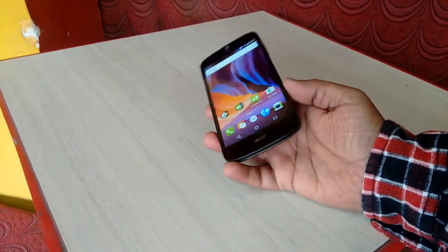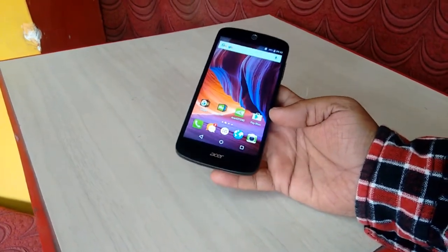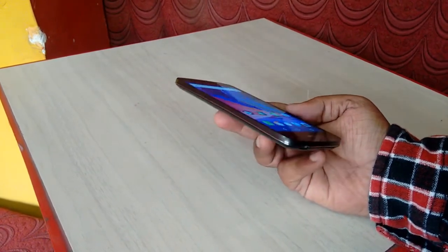This is the budget 4G phone from Acer. Before we go to the review, let's see the key specifications of this phone.